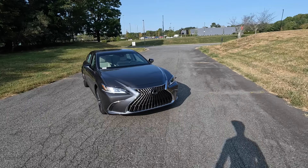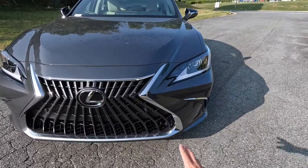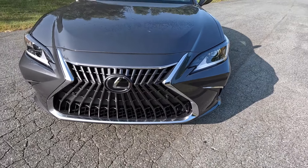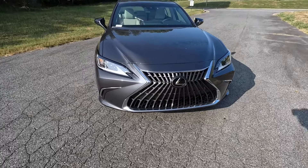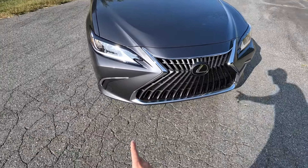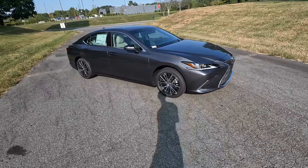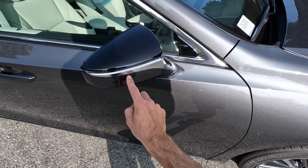Going over the exterior styling, the ES still has the distinctive hourglass design for the grille with a chrome surround. The sensor and Lexus logo are there for distance pacing, along with parking sensors and plenty of cutouts for cooling. There are LEDs in the housings, more chrome accents, and nice lines coming down the hood. This model also has the optional 18-inch wheels with a two-tone design.